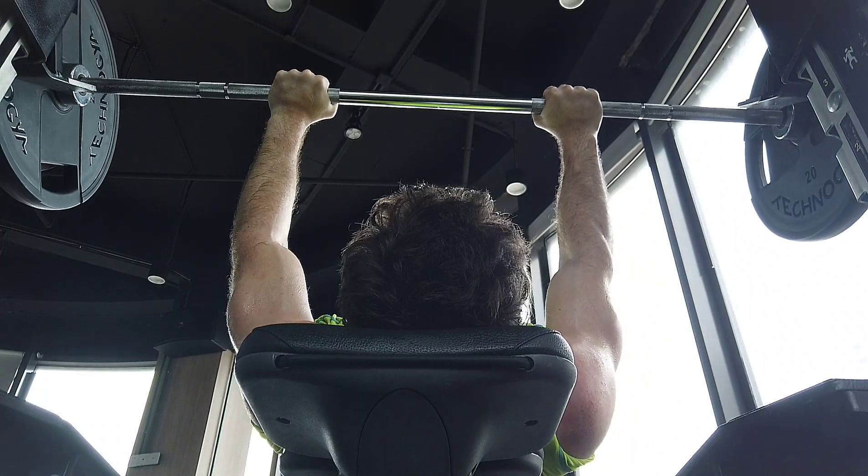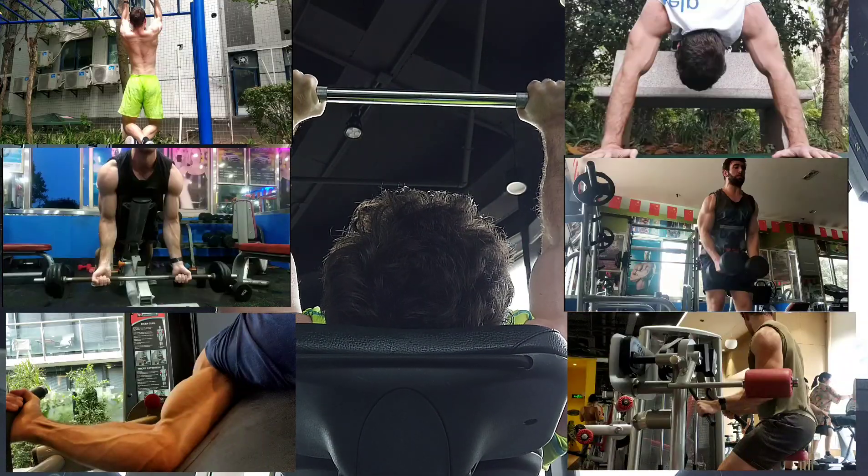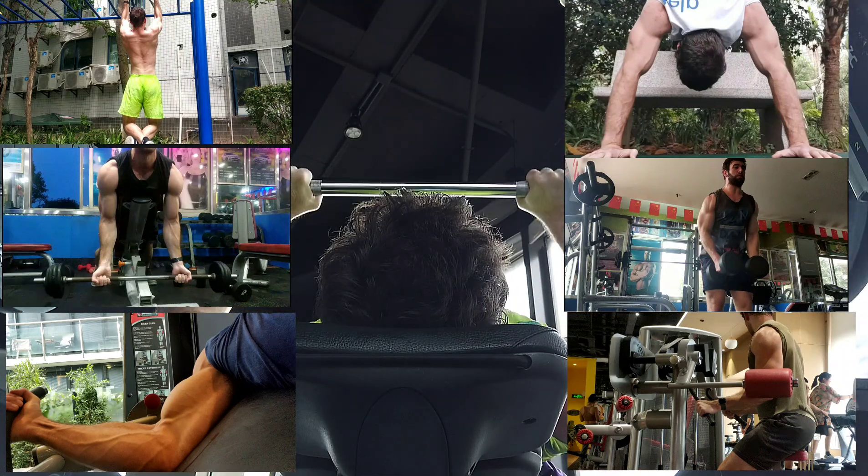What's up people, so today we're talking about machines versus free weights versus calisthenics. I'm not going to tell you which is better, I'm just going to inform you of the pros and cons of each one and you can decide for yourself.